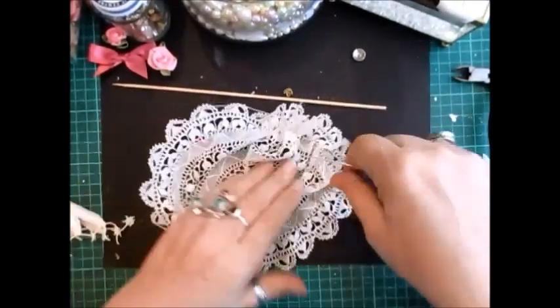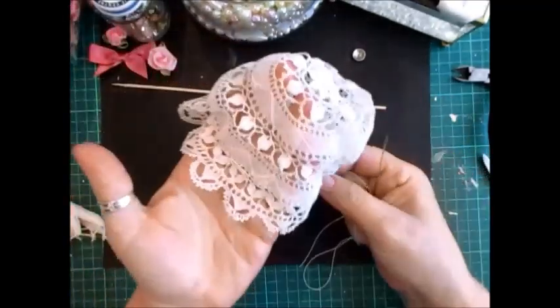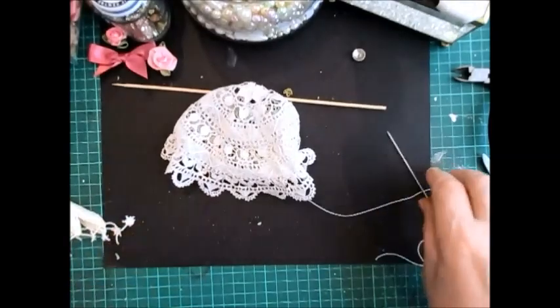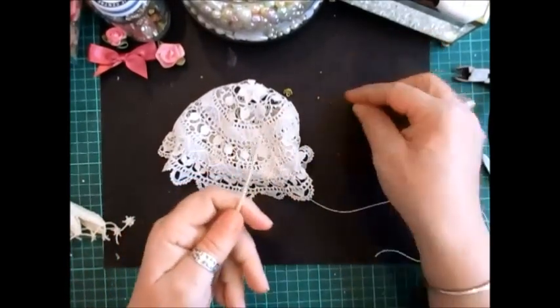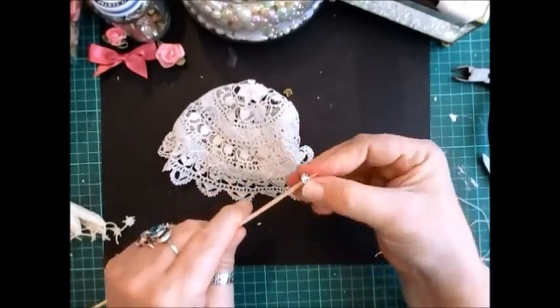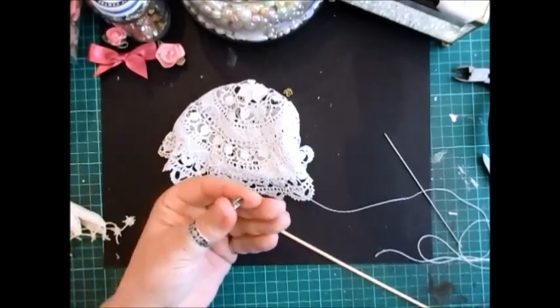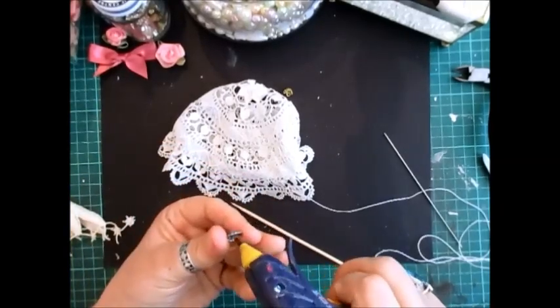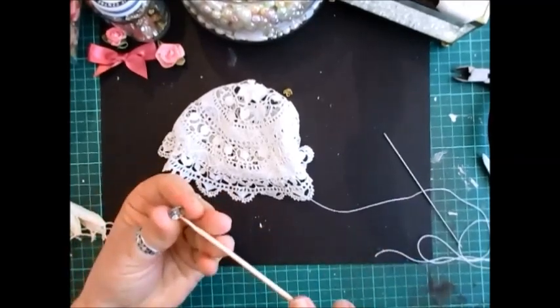So we've got that and just pull that in — a little bonnet! Now, take your skewer and the biggest bead cap you need to put on like that. So what I'm going to do is pop a little bit of glue in there just to hold it in place.